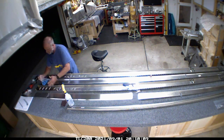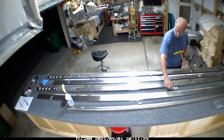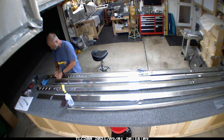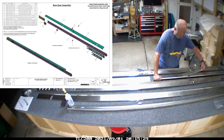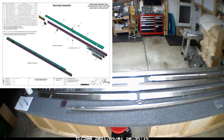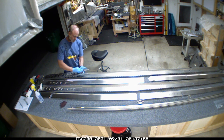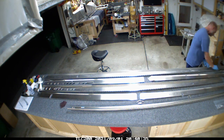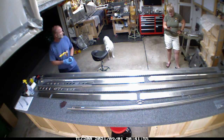Hey everybody, welcome back to First Rivet. Catching everybody up from what we've been working on the last couple of weeks — basically from the first part of September to the 15th or so. I'm going to try to start putting the diagrams of what I'm working on up on the screen, and what was there was basically the rear wing spar for the right wing.